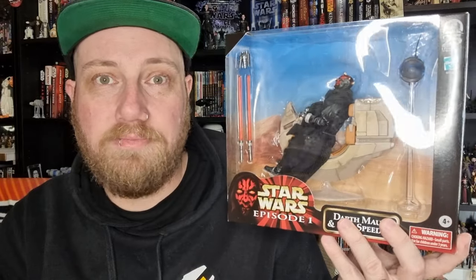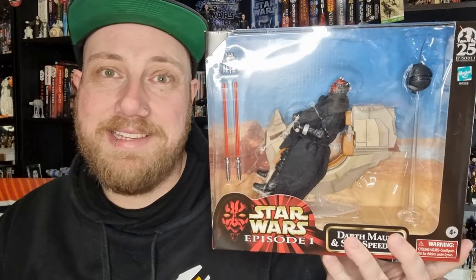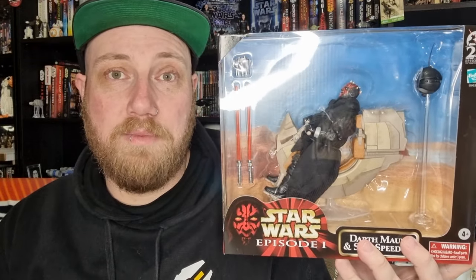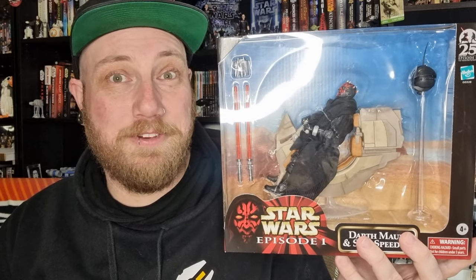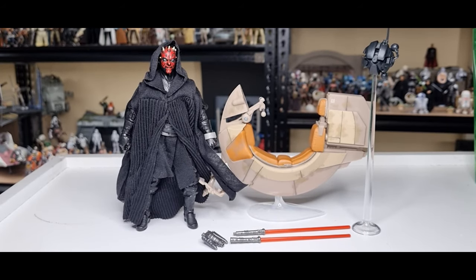This new Darth Maul has a brand new sculpt all throughout — looks good from what I've seen. It's nice to finally have it in hand, much overdue from the original. Without further ado, let's bust it open and take a look. I thought we'd start with the accessories, then the speeder bike, and then take a good look at Darth Maul himself.